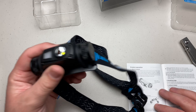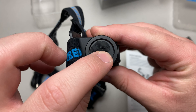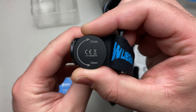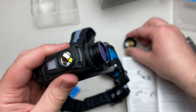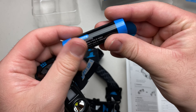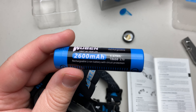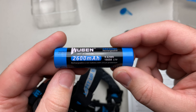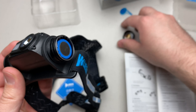Now that we have it all out of the box, let's take a closer look at the light itself. We have the Wuben logo, the micro USB rechargeable port, and dummy-proof labeling — close is clockwise, open is counterclockwise. Inside is a 2600 mAh battery from Wuben. You can use these in just about any standard charger, but it is also micro USB rechargeable.